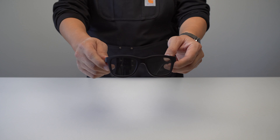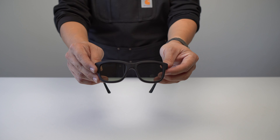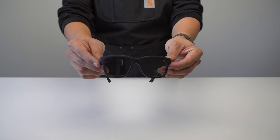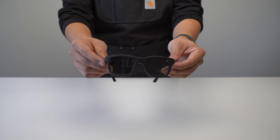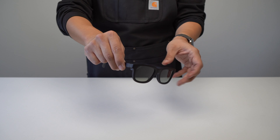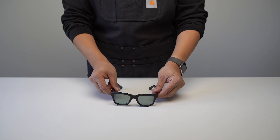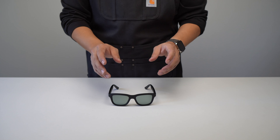Hello, my name is Mountain and today I'd like to talk to you about this. What is this? Well, this is the Dusk Electrochromic Smart Sunglasses by Ampere, a Hong Kong-based manufacturer of a small but eclectic set of tech and lifestyle goods.